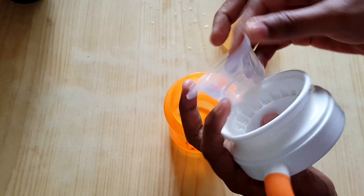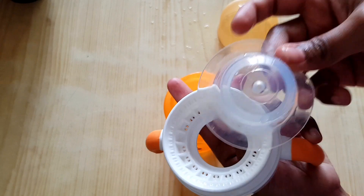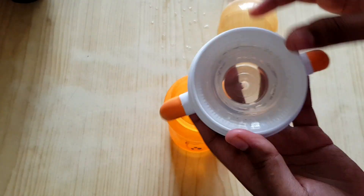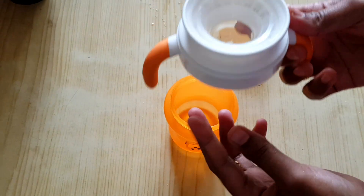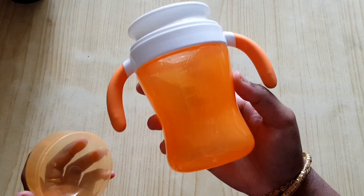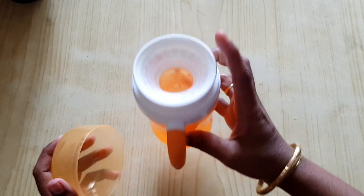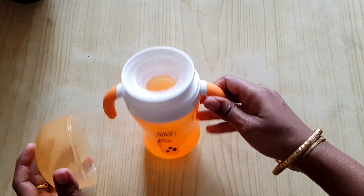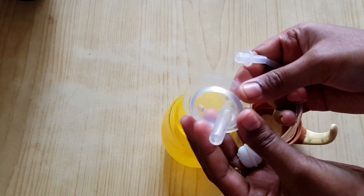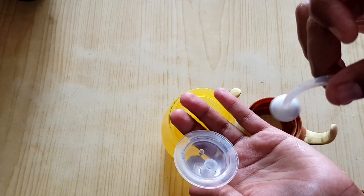Press the rubber on the top. You can use the rubber on the top. Put a cup in the tumbler. Add a straw cup.